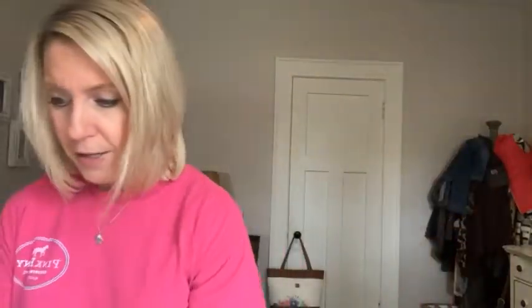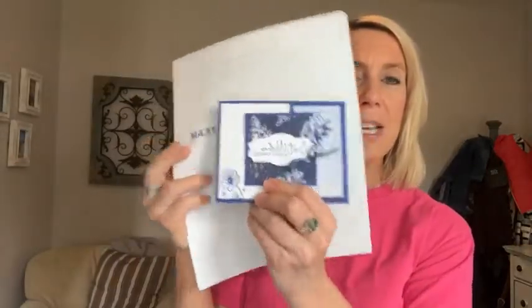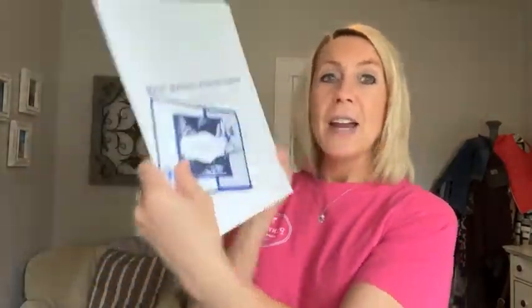If you bump your order up to $50, you get to pick from either the free embellishment this month — the in color opal rounds — or the Demo Design Dream Team PDF tutorial. My project from the May tutorial is a fun little flippy card, and you can learn how to make it along with 15 other projects in there.